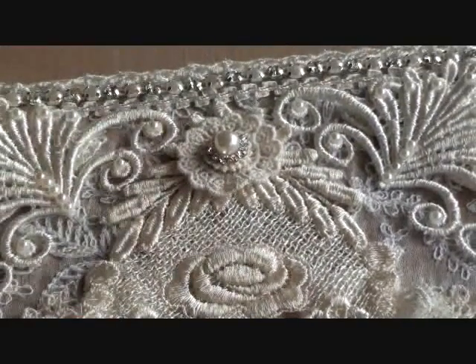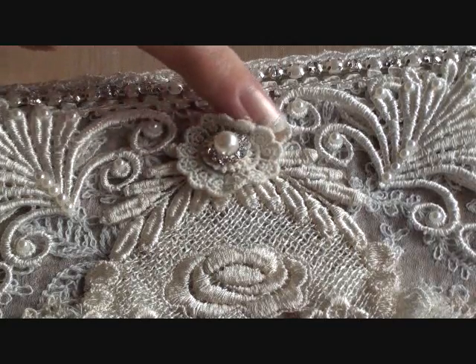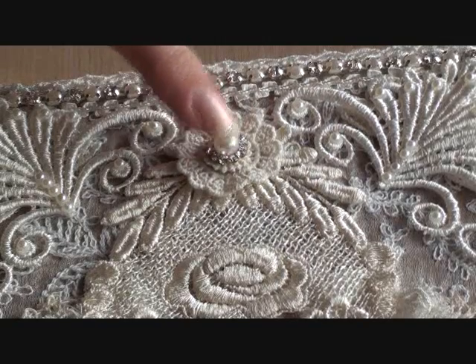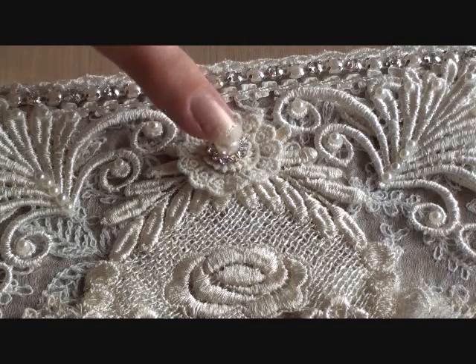I added a tiny doily to the top of the frame where the leaves are, and then a tiny earring - which is a pearl and diamond earring - into the centre.